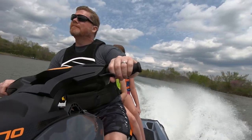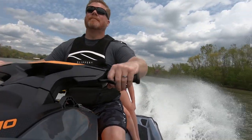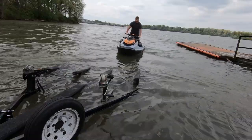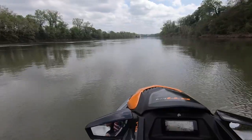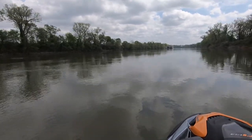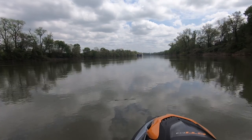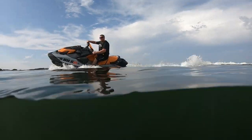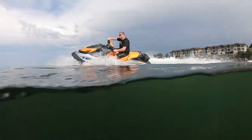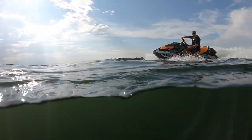As personal watercraft have rapidly ballooned in size over the decades, manufacturers have had to find new and creative ways to help keep the weight down. To counter packing on some serious pounds, companies like Sea-Doo have invested millions into developing different forms of plastics to replace heavier fiberglass, all while retaining strength, rigidity, and the watercraft's overall aesthetic.